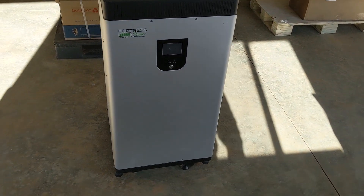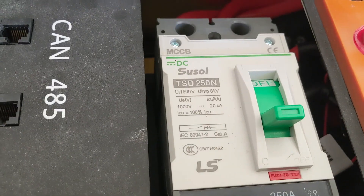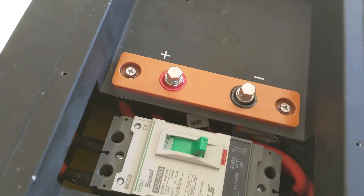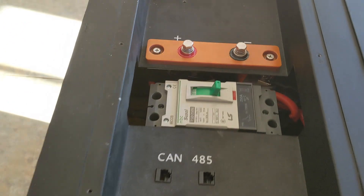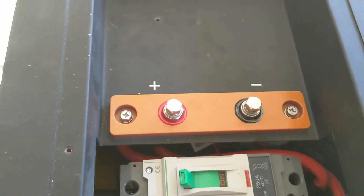Here's the Fortress 18.5 kilowatt lithium-ion battery, just unboxed. Remove the cover and you can see they have — I think it's a 250 amp breaker — and then your positive and negative terminals. Compared to traditional lead-acid batteries, this is a lot simpler. It's on casters so I can just roll it into place, land my two home runs. It's got adjustable feet like an appliance so you can level it and set it in place so it doesn't move.